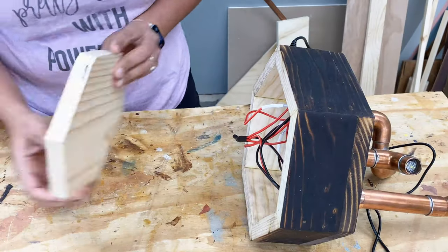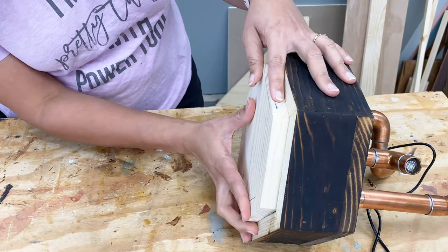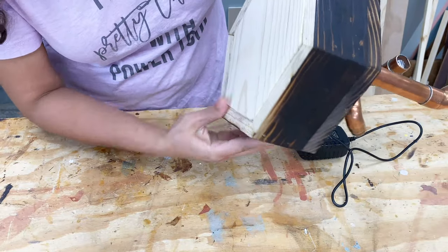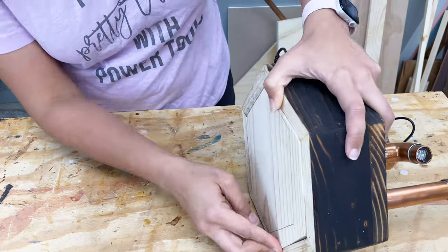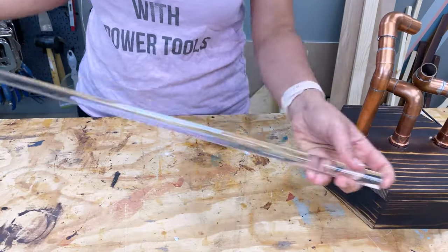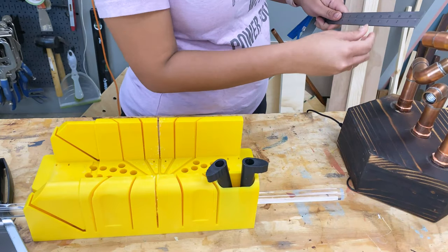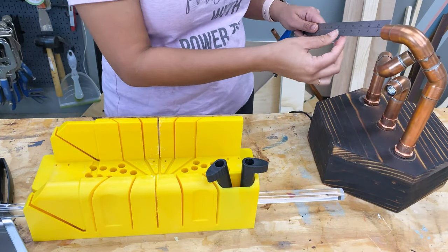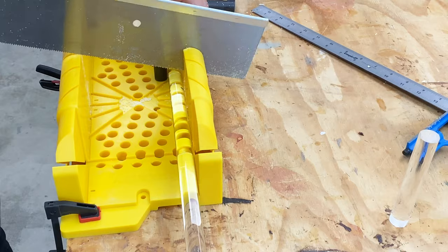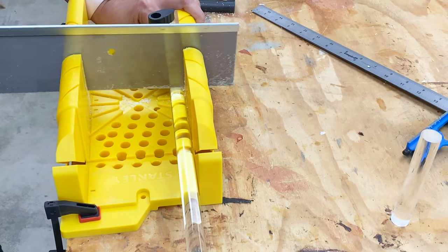To close the bottom, I had cut a hexagon out of a 1x10 to fit the inside dimension of the hexagon base. I just pushed it in and it was snug enough that I did not need any nails or glue. For the acrylic rods, I measured approximately how large I wanted each rod to be, which was about 5 to 6 inches, and cut them using a miter box and hand saw.